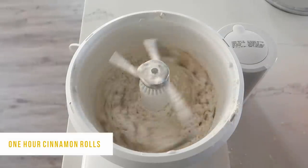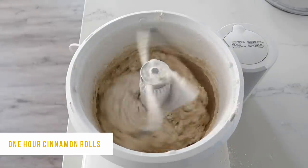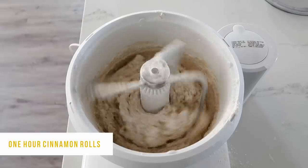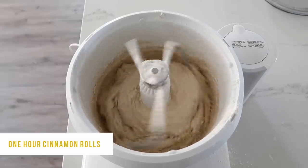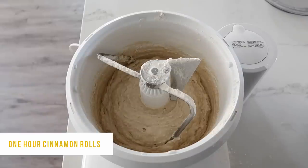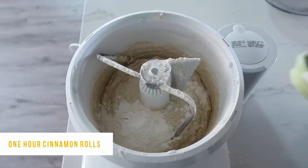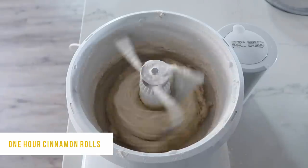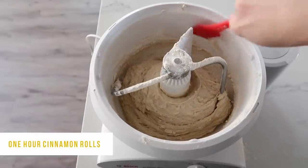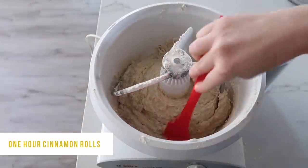Now slowly add about 3 more cups of flour — 5 cups total. The thing I love about my Bosch mixer is that it does all the work for me. You can make this by kneading it but it is a little bit harder and really sticky — using a bread mixer, Bosch, or even a KitchenAid works awesome. If it's still a little sticky, add about a half cup of flour to get a good texture. Push down the sides, get the rest of that flour, and mix it in.